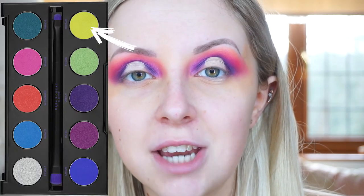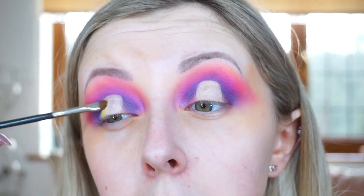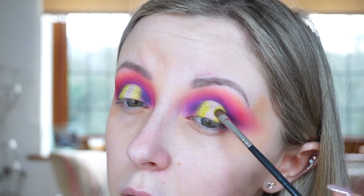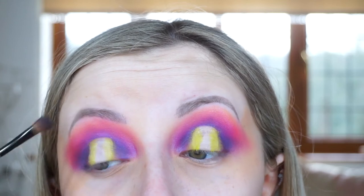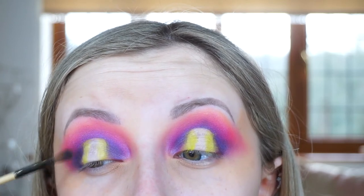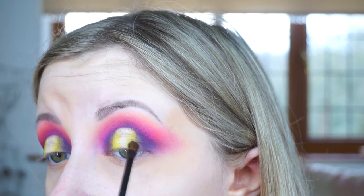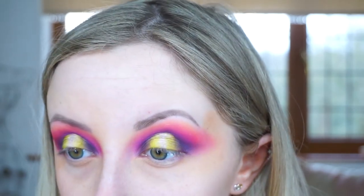Once I've done that I'm going to use the shade Thrash from the Urban Decay Electric Palette on a really small packing brush, and put that on the outer edges of the space we created with the concealer. Then I go back in with that really dark purple shade called Urban to make sure that the yellowish green shade blends nicely into the purple with no harsh lines.